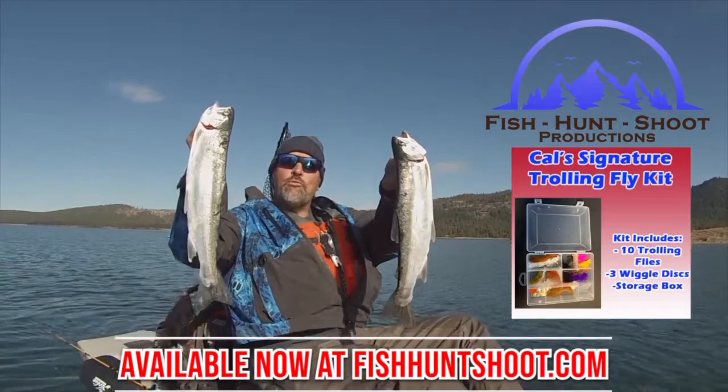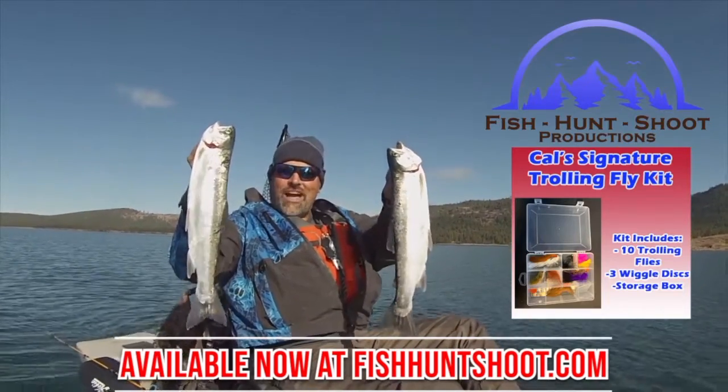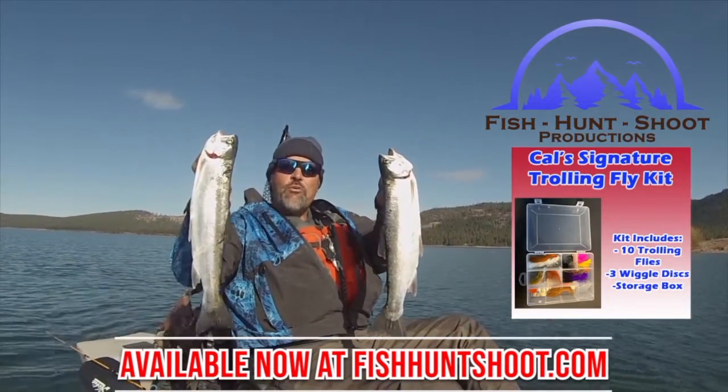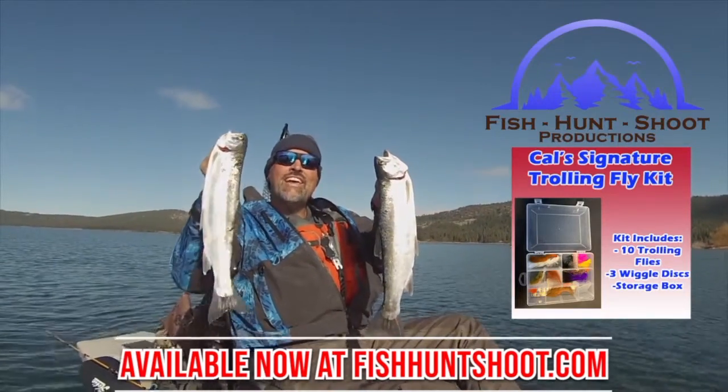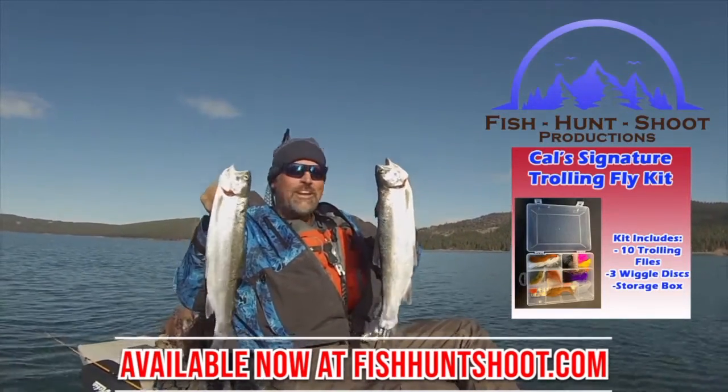Look at those big, beautiful rainbows. That's what trolling flies can do. You think trolling flies don't work? Think again. You need to grab a set of my trolling flies, get out on the water and get ready to go big.